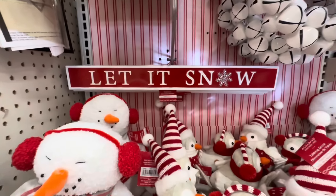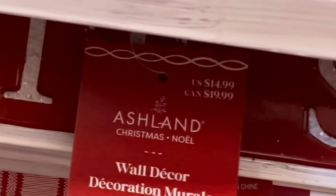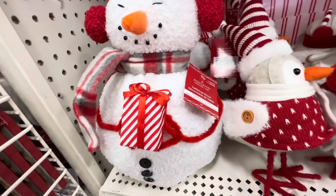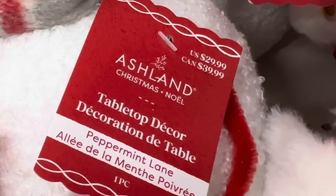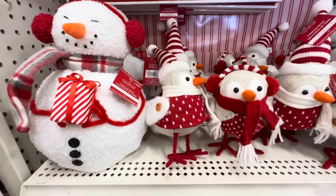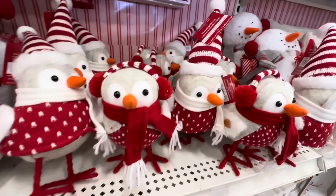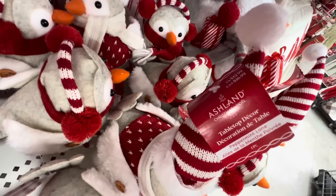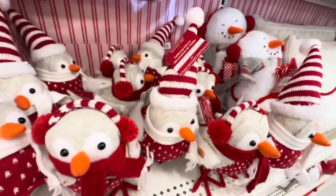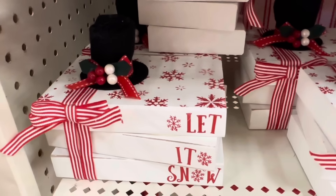I just spotted this cute little red sign that says 'Let It Snow' and it is $14.99. Right here we have the cutest, round, fluffiest snowman and he is $29.99. Right next to them we have birds in their winter gear and they are $12.99 — they're cute with their hats and their little scarves and their sweaters.